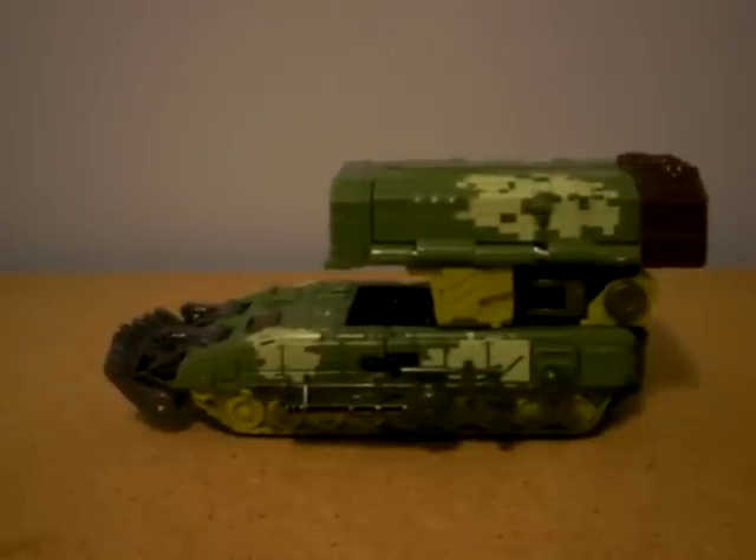What's up, YouTube? This is fàfà1085 here with a review of Transformers Universe Overload.